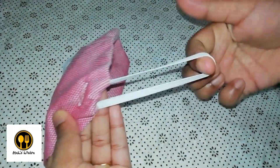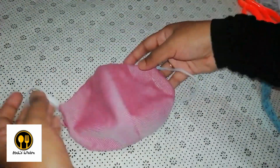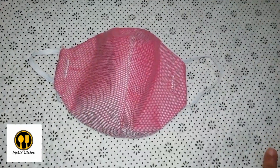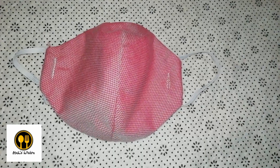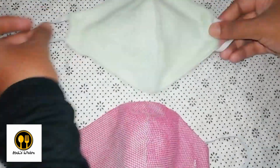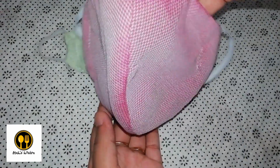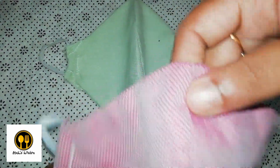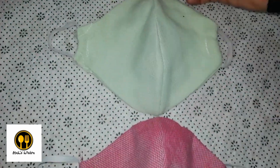We can wash it and reuse it again and again. The elastic bands are tight and firm. For children, we can cut out the cloth with a diameter of 20 to 25 centimeters, and for people with a larger face — diameter greater than 25 centimeters — adjustments can be made. I've made two such masks. Hope everyone liked the video. Do comment, like, share and support. Thank you!